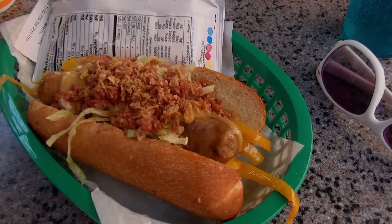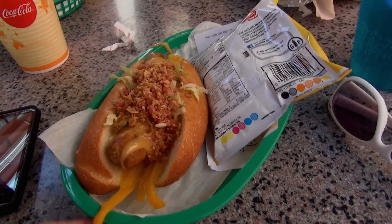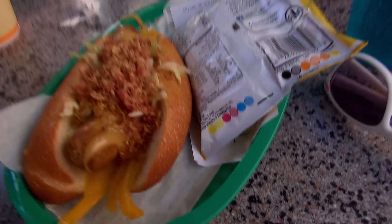I settled for the Jubilant Joy Dog. Does this look jubilant? I don't know. Are you feeling jubilant by looking at that? Not anymore. Well, compared to that, that's not jubilant. That's a basic dog. So if anything, this one is jubilant.